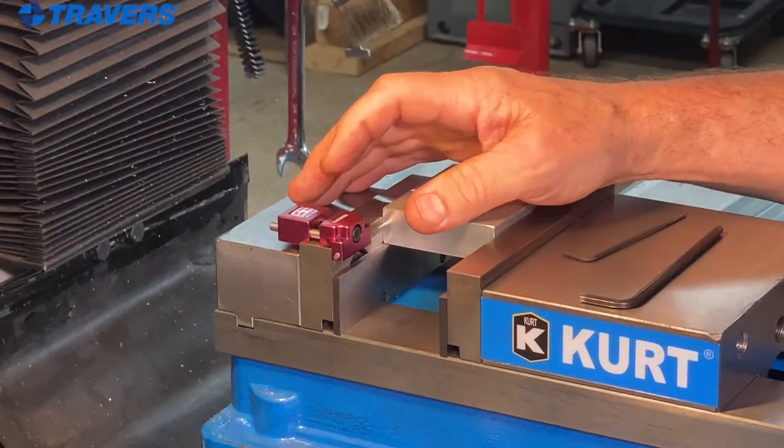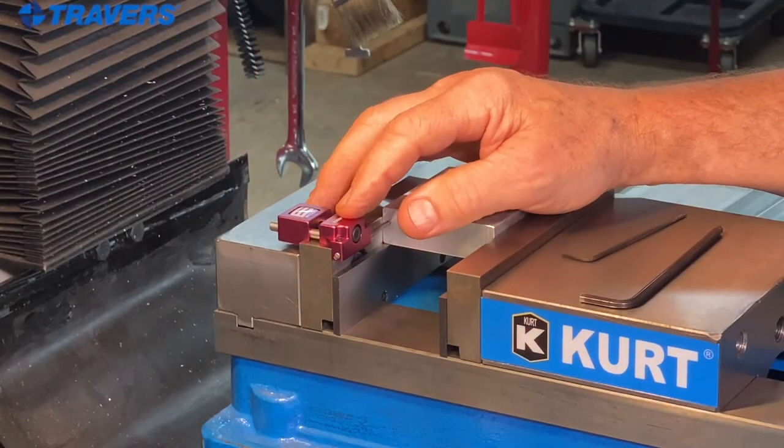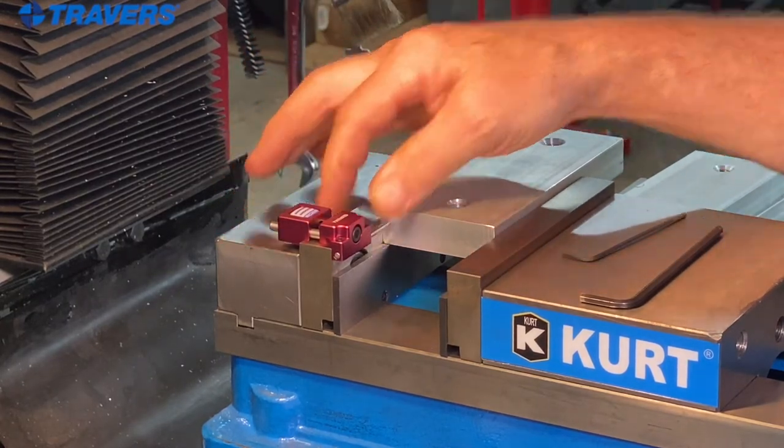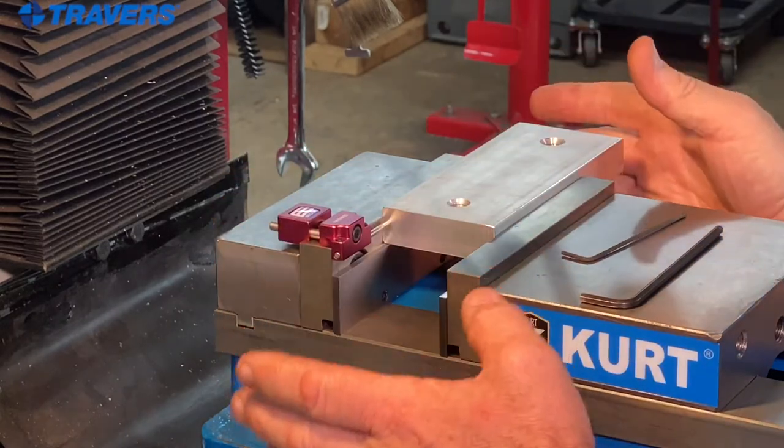The only disadvantage I can think of with this work stop is that because it mounts on top of the vise jaw, you can't have a work piece that hangs over both sides.